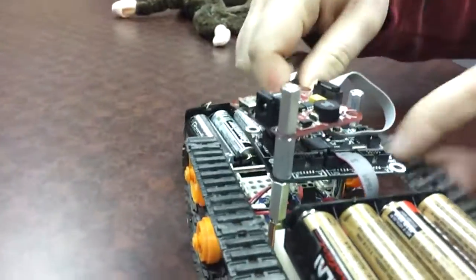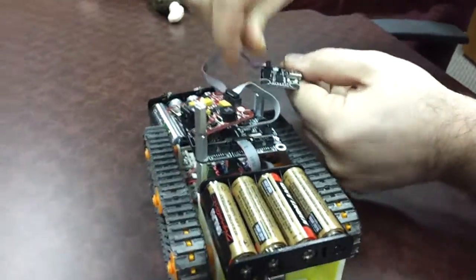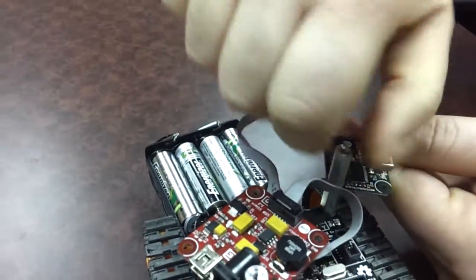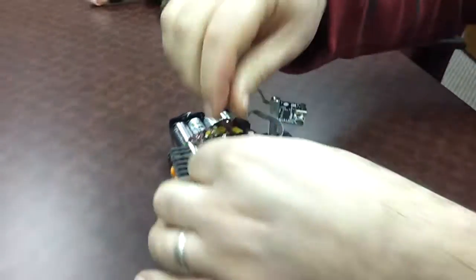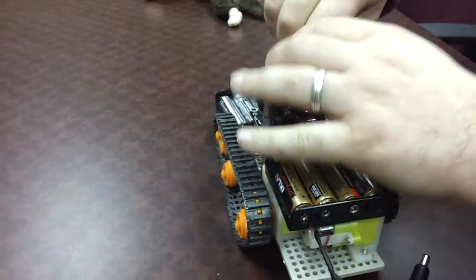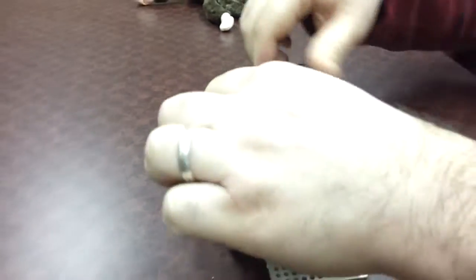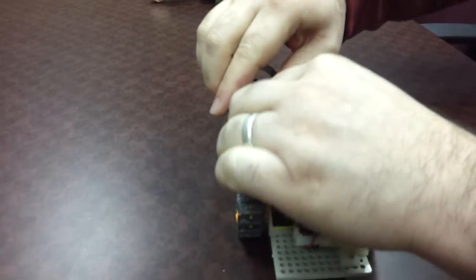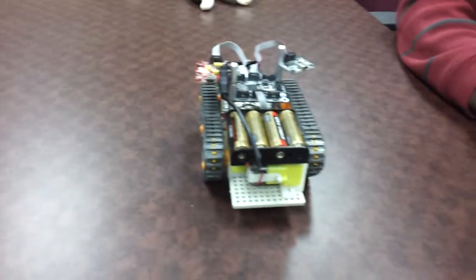I want to mount this small module here, for example. Since this is male-female, you can use it as a nut and as a screw as well. Put this in, and this is back in business. Now we can plug in power. I mounted this the other way, but still alright. And now we have a small robot.